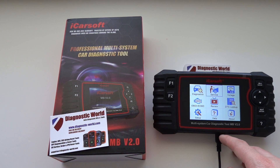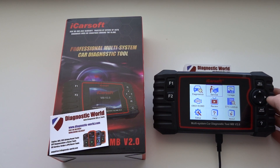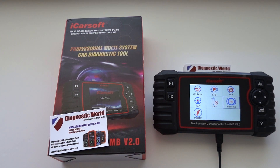We have the tool plugged into the USB port here, as you can see, and we need to be on the service menu to see the two new functions. So we scroll along, and the first new function is the ABS brake bleeding. With the MB version 2.0 you are now able to bleed the brakes on your Mercedes, Smart, or Sprinter vehicle, which is a very good option to have.